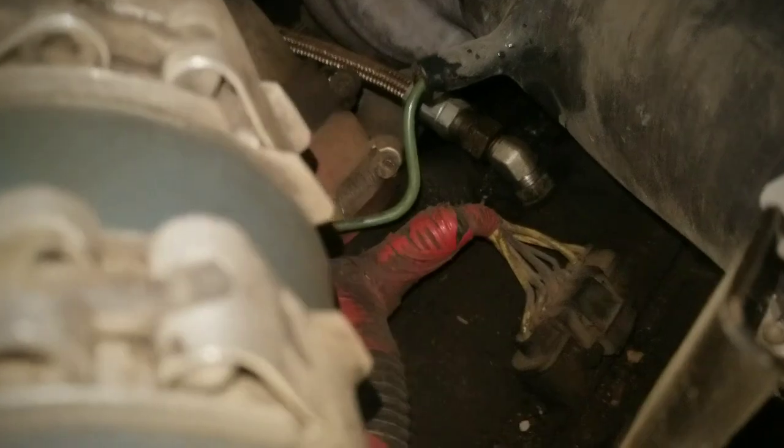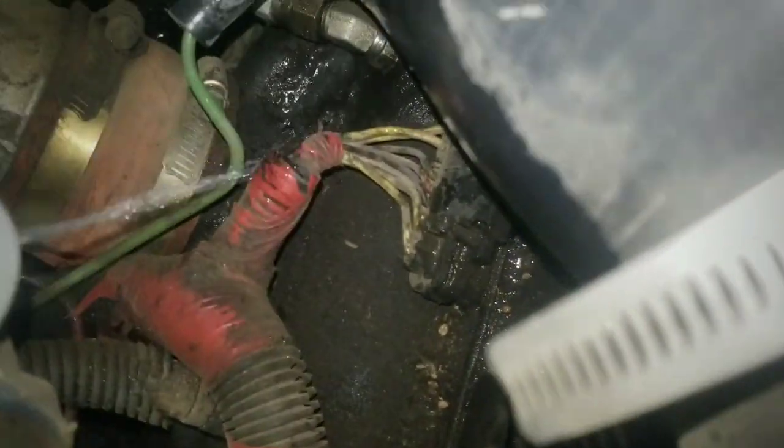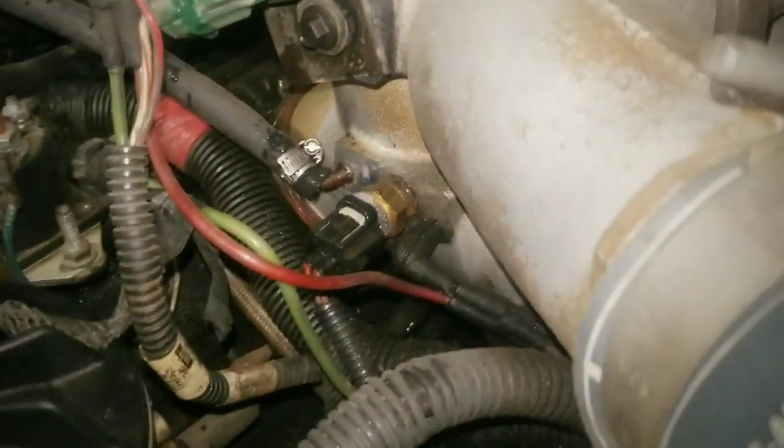I'm not hearing anything coming from those boots. Let's try the driver's side plenums here quick. Plenums are leaking like crazy. There are a couple of leaks over there but not big leaks there.